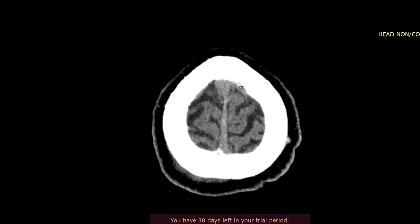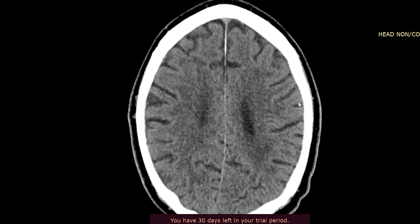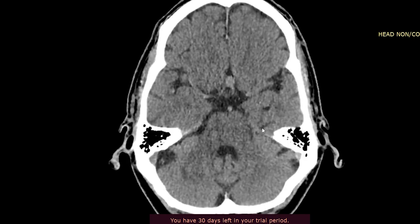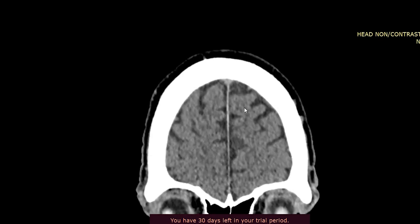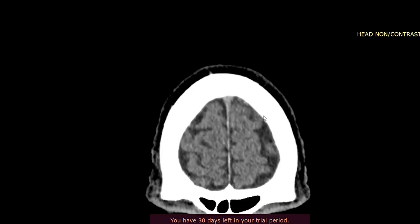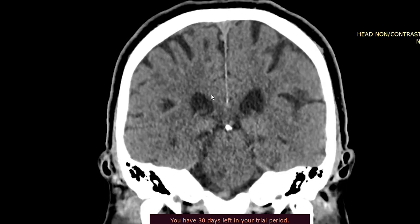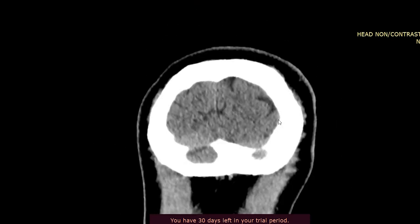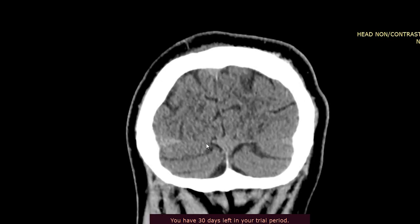Looking through the parenchyma, I don't see any hemorrhage. The next thing is to look for extraaxial hemorrhage — extradural and subdural hemorrhages — which usually sit along the convexities of the cerebral hemispheres. Looking along the margins — usually by the time you're doing this scan you'll be looking for hyperdense blood product. It's always important to look through other planes as well; a coronal sequence is very useful, particularly along the convexity, to pick up subtle hemorrhages. Scrolling through, it looks nice and clean.